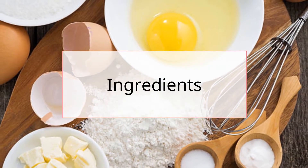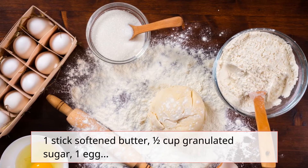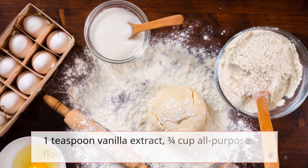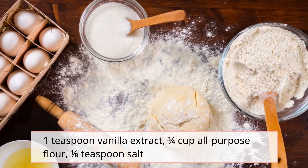Ingredients: 1 stick softened butter, half cup granulated sugar, 1 egg, 1 teaspoon vanilla extract, ¾ cup all-purpose flour, and ⅛ teaspoon salt.